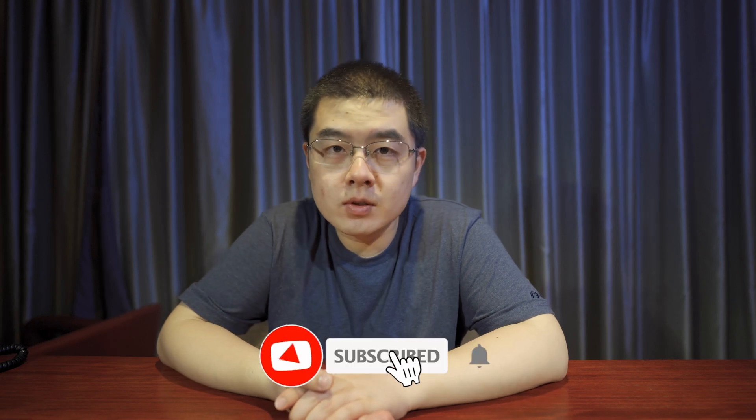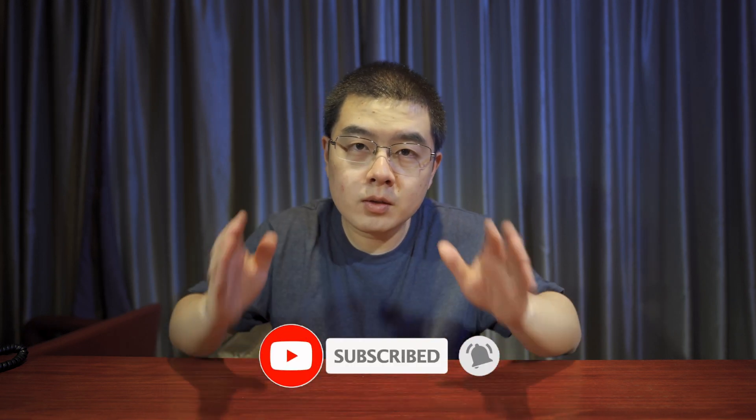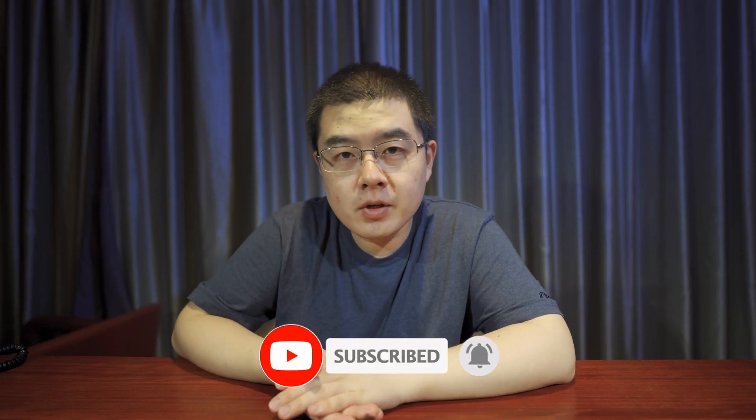My name is Yu Xiongou, a 360 photography lover who specializes in OneShot 360 photography. If you want to start and master OneShot 360 cameras beyond professional level, this channel was made for you.